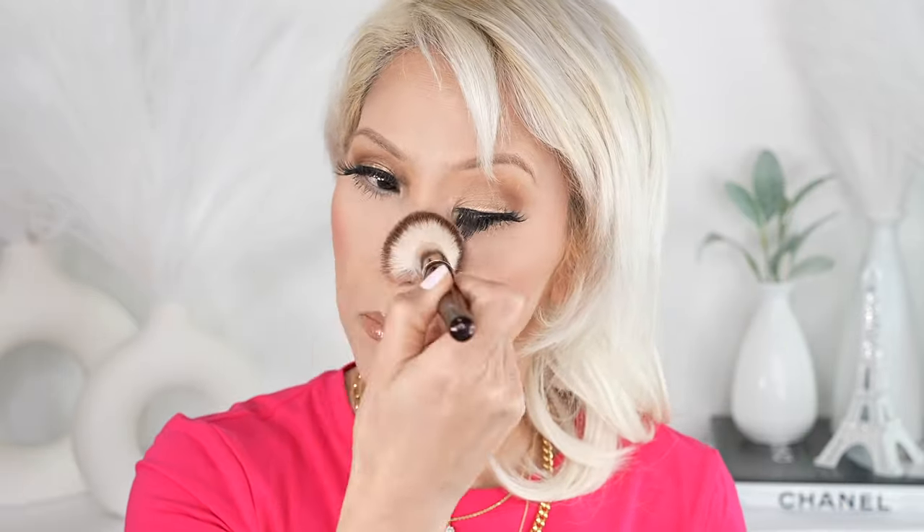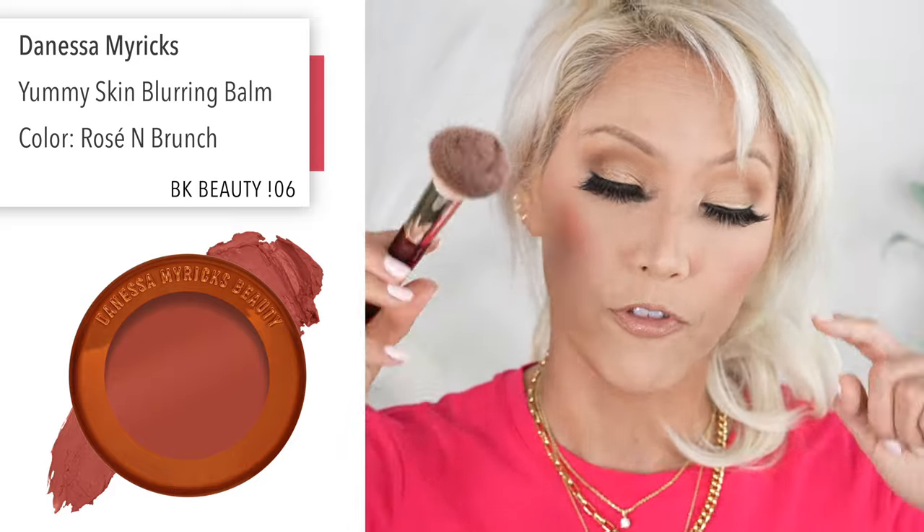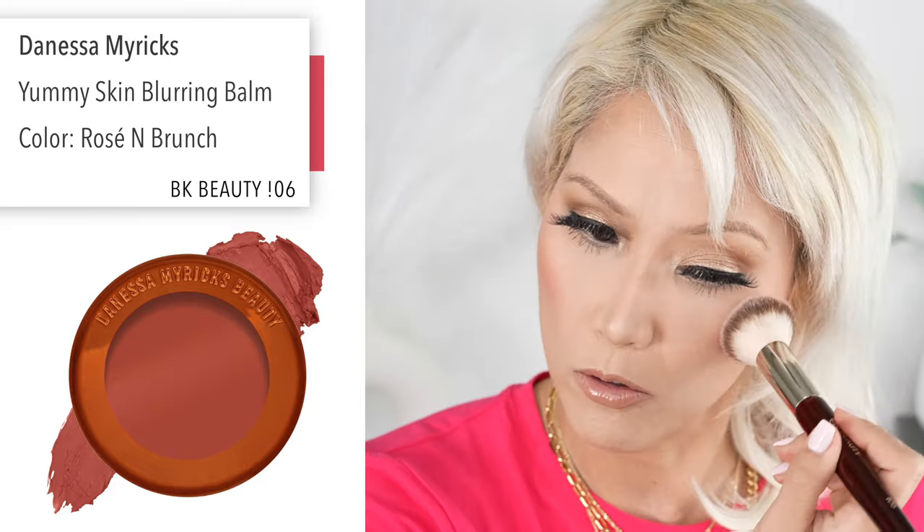I actually like it with my BK Beauty 106. I like my Rose and Ben C41 more for powdered blushes. They both work — you can't go wrong with either one. I think I'm just more familiar with the BK Beauty 106. I'll do a little bit on my nose — I like to take the excess so it doesn't get too crazy. You can go up further and really get that 'I'm cold' look if you want. I'm just kind of building it up slowly.